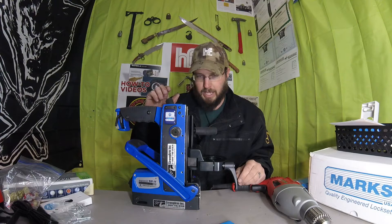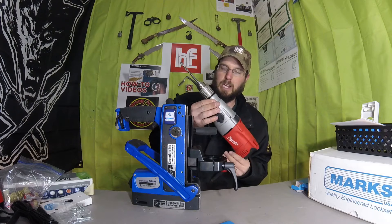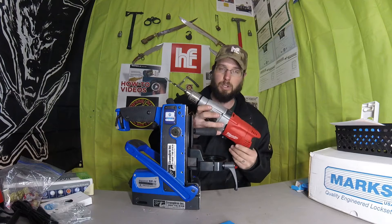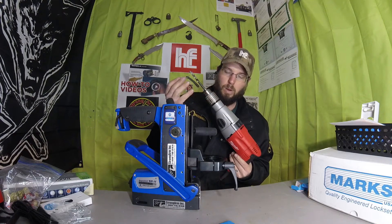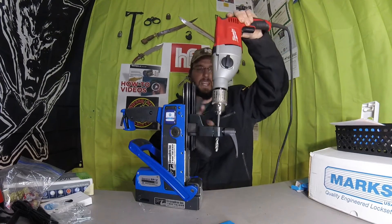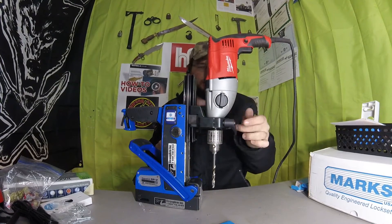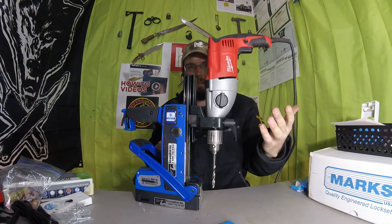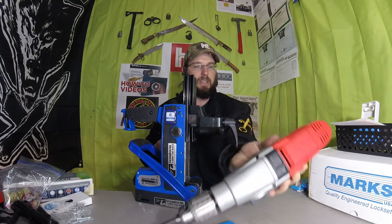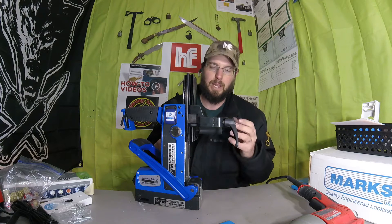It has plenty of drilling force and it's going to accept any hammer-style corded drill. Metabo, Milwaukee, DeWalt, Bosch — all of them have a universal-size collar that fits right in here, and it's as easy as turning this lever and cranking down to install it. It grabs just like that. There is an additional collar that can go on here to accept a cordless drill.